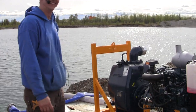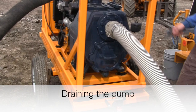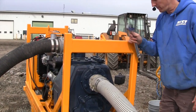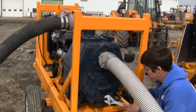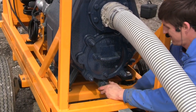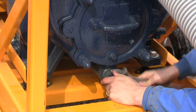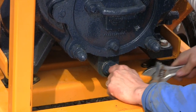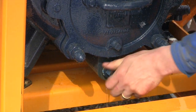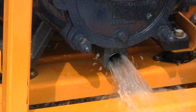Always keep it close once you start — don't prime while you're running. At the end of the season, or if it's starting to freeze at night, you'll want to get the water out of your pump. There's a drain plug back here — that'll drain all the water out of your pump.